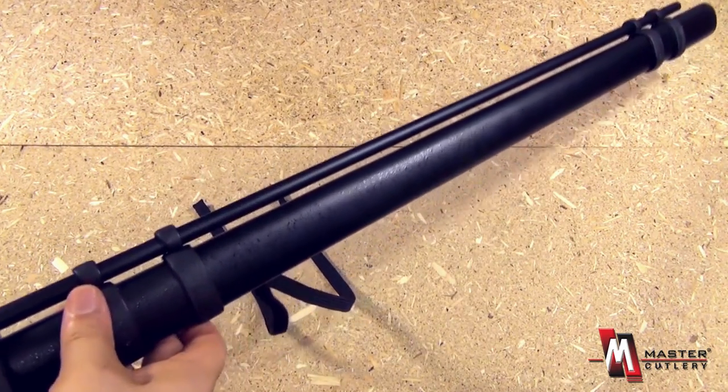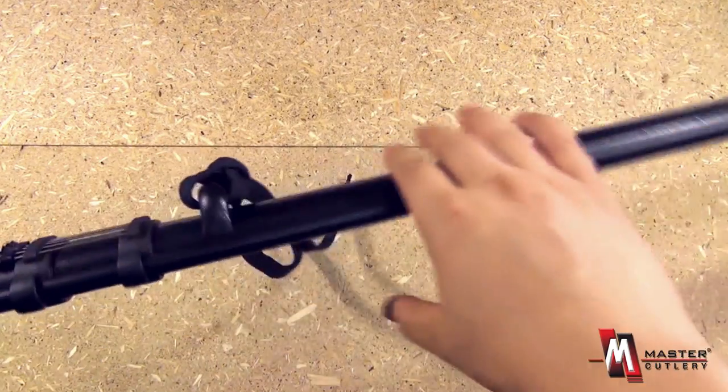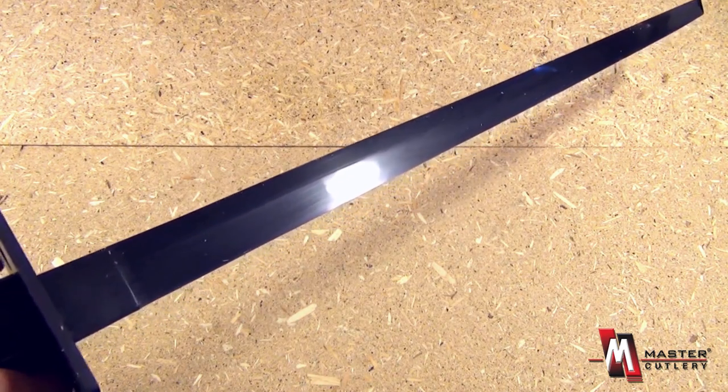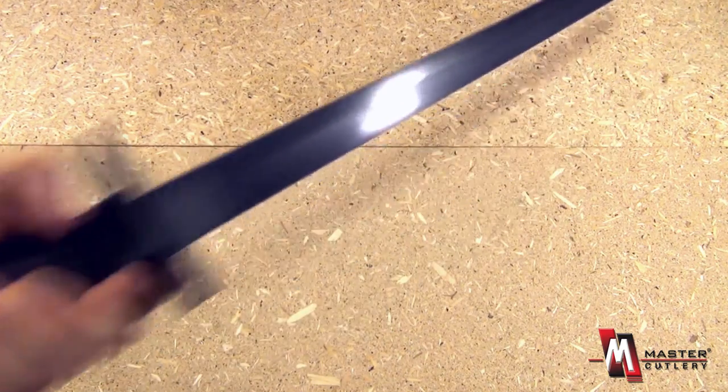You see the blowgun there. The overall length of the sword is 41 inches, and the length of the blade itself is 27 inches. Yes, look at the size.